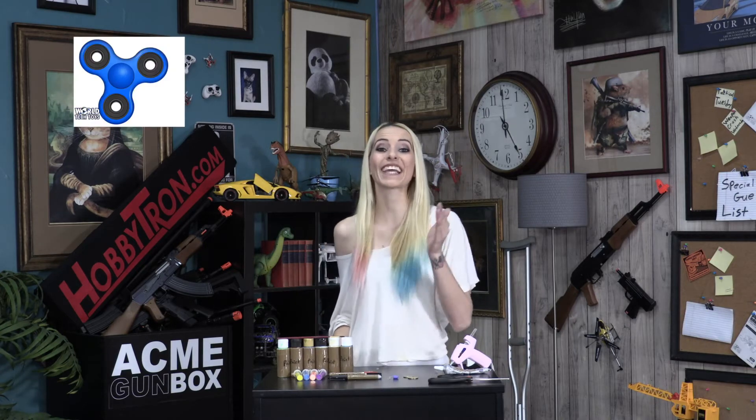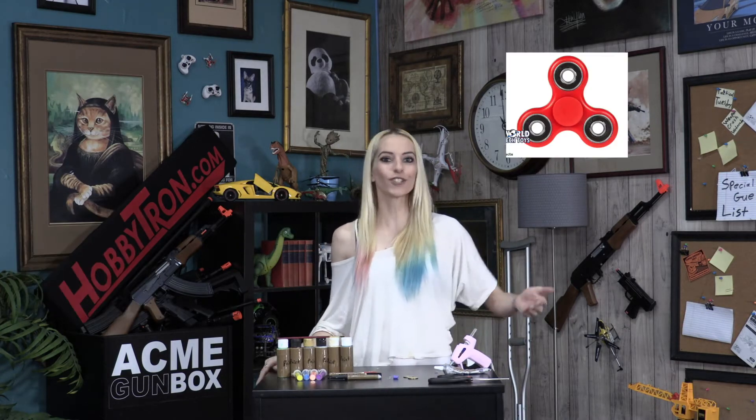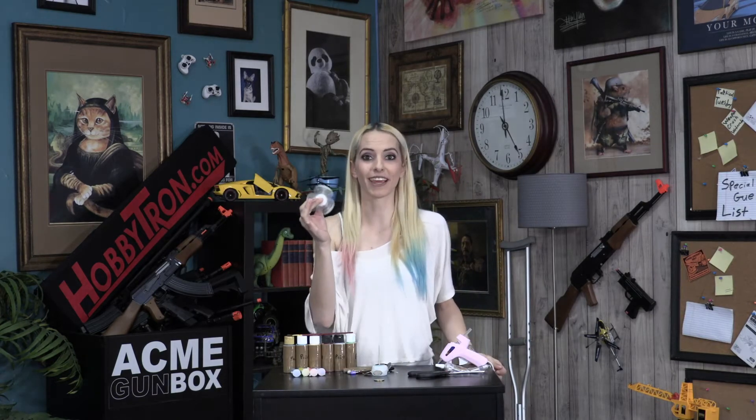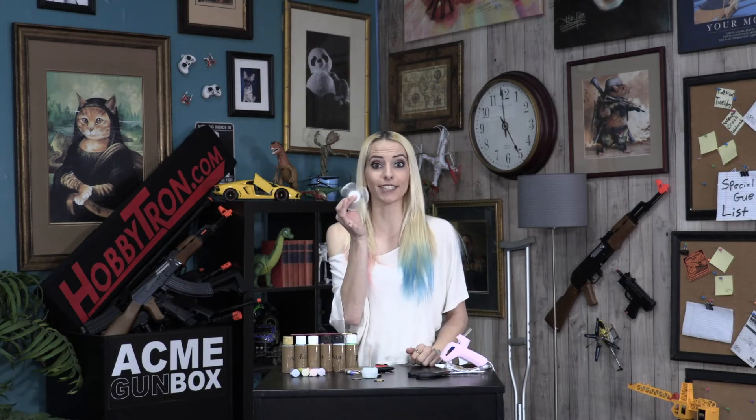You know what? I'm gonna give you guys World Tech Elite fidget spinners for free. This month for Hobbitron's free monthly giveaway we're going to be giving away these World Tech Elite fidget spinners — for free. How awesome is that?